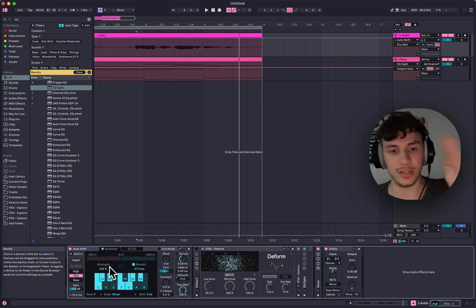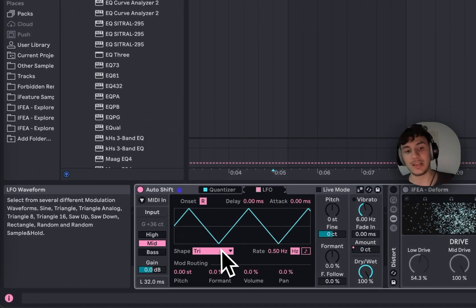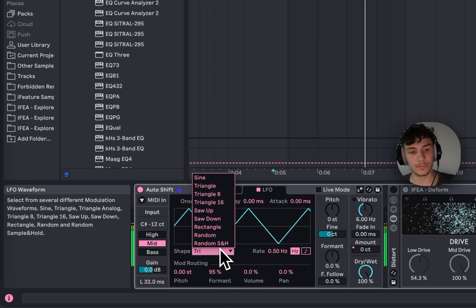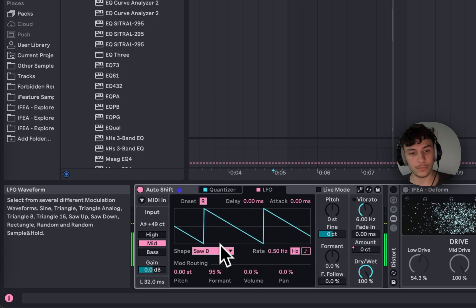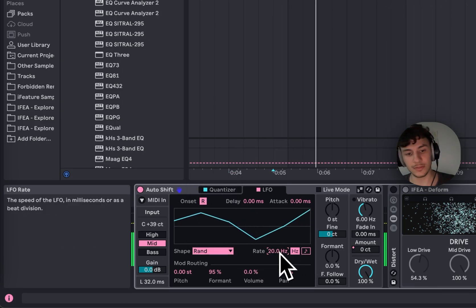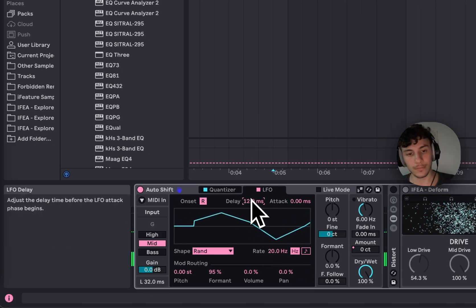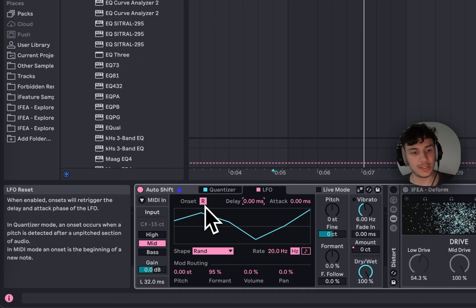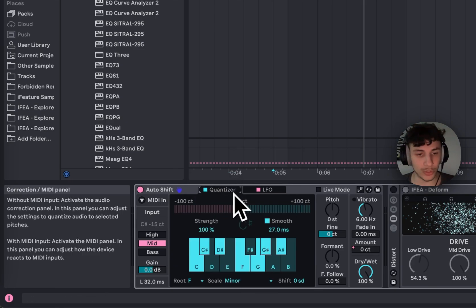So it can pitch and correct better. The LFO section is pretty cool because you can automate things like the formants. You can make it faster, and you can also set the attack delay and even LFO reset. Everything else is pretty much automatable in a rack, which is pretty sick.